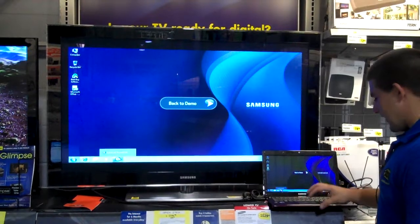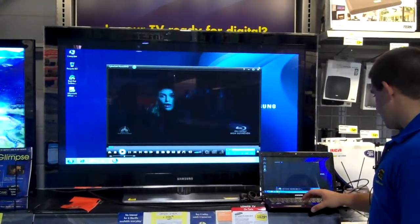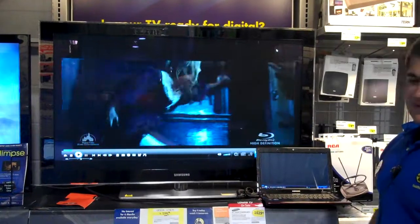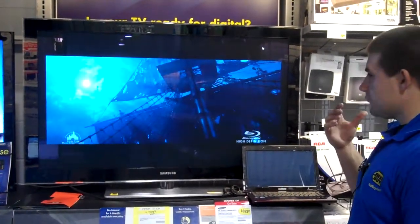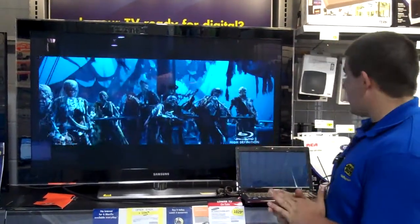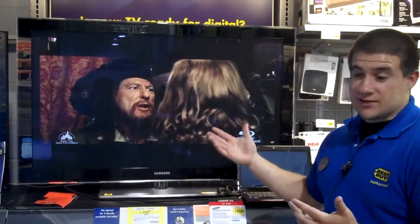This is one of our Best Buy DVDs that we carry here in the store. This laptop actually does have a built-in Blu-ray player. So if you want to hook up your computer with this TV and not fork over the money for a brand new Blu-ray player, you can do that. This is a great and easy way to do it, and as you can see the picture quality is still awesome.